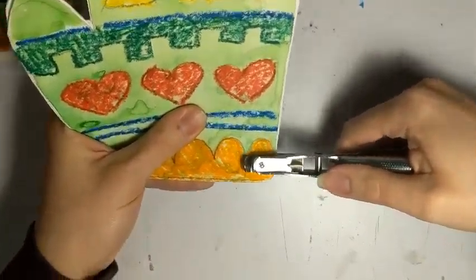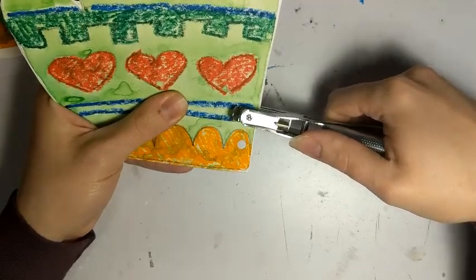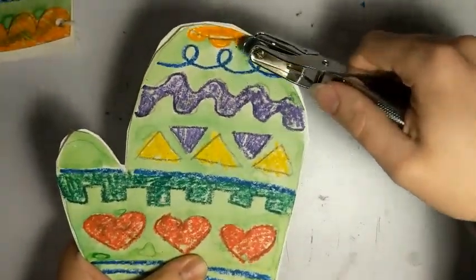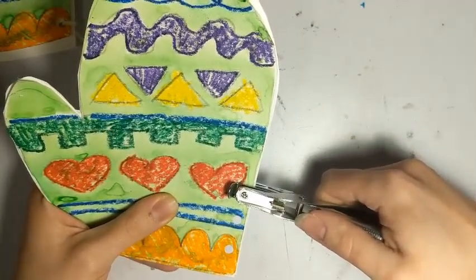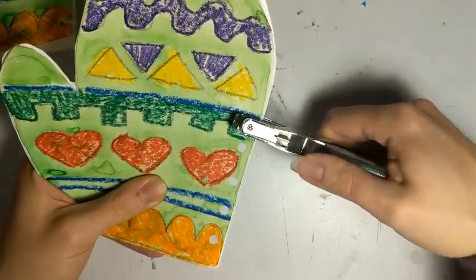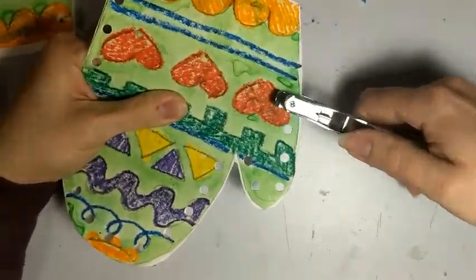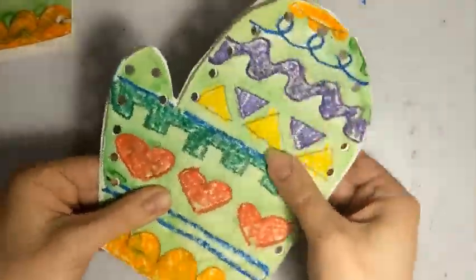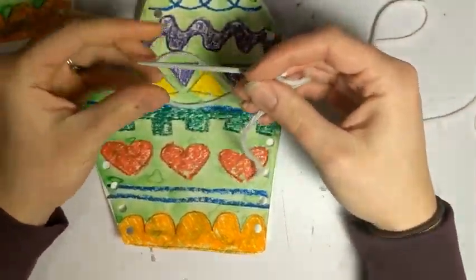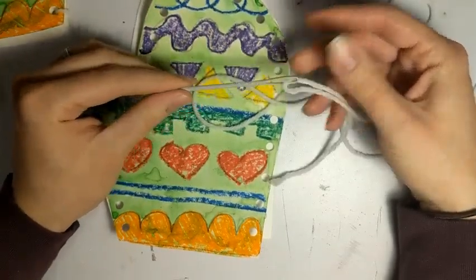I'll show you how to do it. Starting at the bottom, I'm going to pretend-punch a hole, scoot one over, and actually punch through — then pretend-punch, then punch the next one. We want to make sure we don't have holes right next to each other because we don't want them to tear. So I'll go ahead and punch all around my mitten. Be sure not to go too close to the edge because we don't want any tearing.